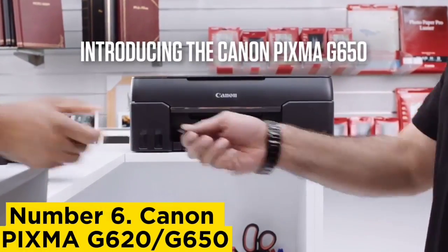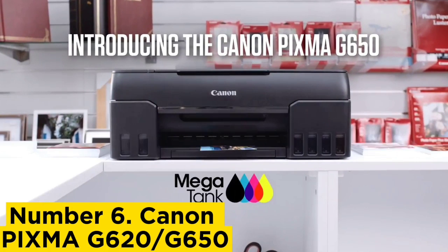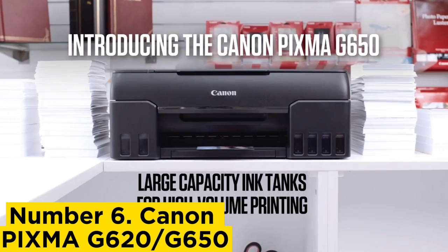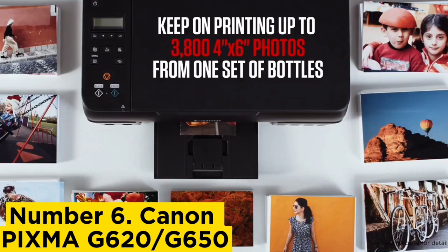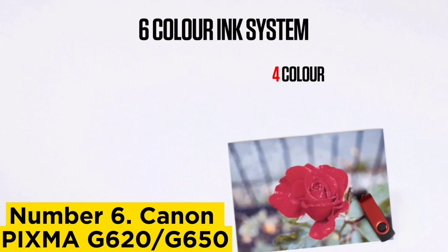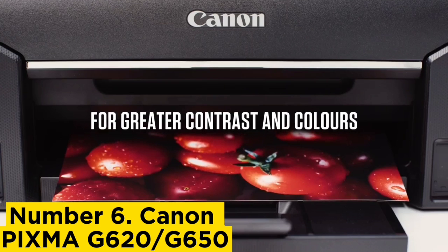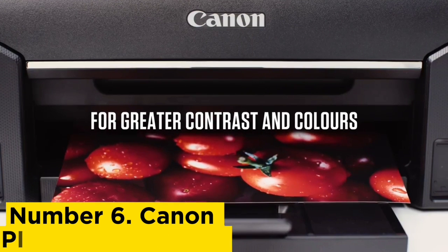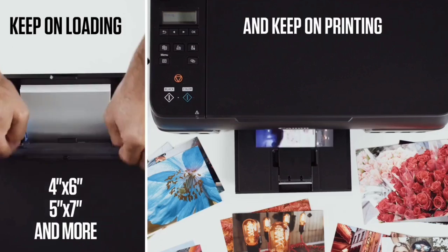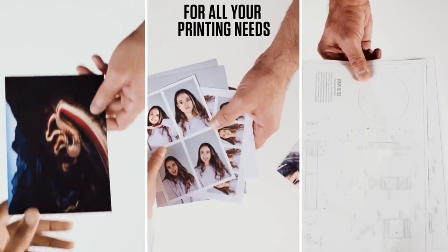Number 6: Canon PIXMA G620/G650. The Canon PIXMA G620/G650 lacks too many features for us to recommend it as an all-round all-in-one for everyday use, but as a photo printer it's hard to beat. It prints monochrome pages slowly and only offers manual duplex, so you have to turn the paper over yourself to print the other side. There's no touch screen, no memory card slots, no Ethernet port, and no main paper tray.